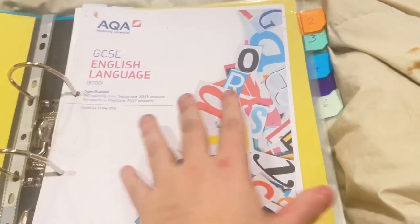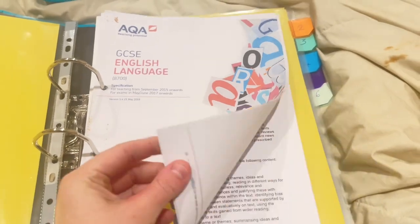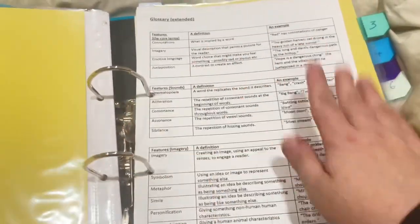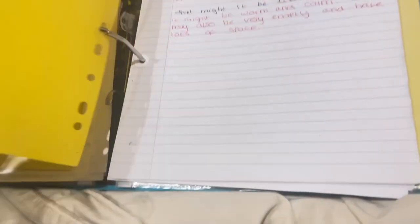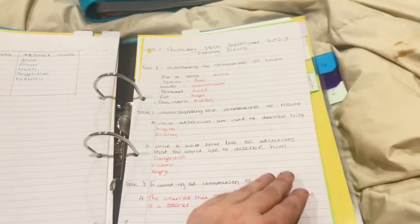In the first section I have the full specification — the whole thing — and then in the key information section I have an extended glossary, some commonly misspelled words, and another glossary. Then I have a notes section with a written copy of all my notes: week one, week two, and week three. Then typed notes as well — so all of my week one work, week two work, and week three work.